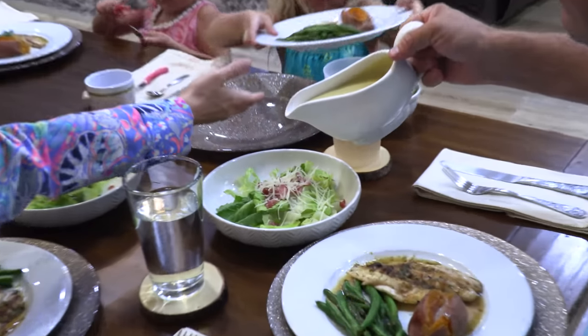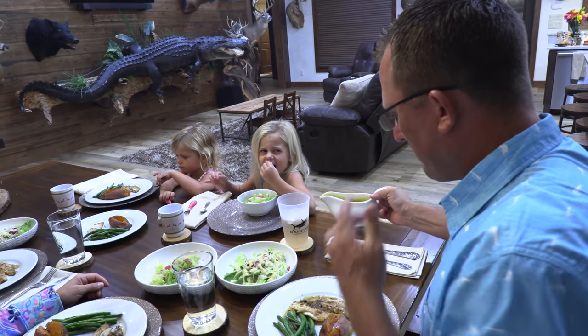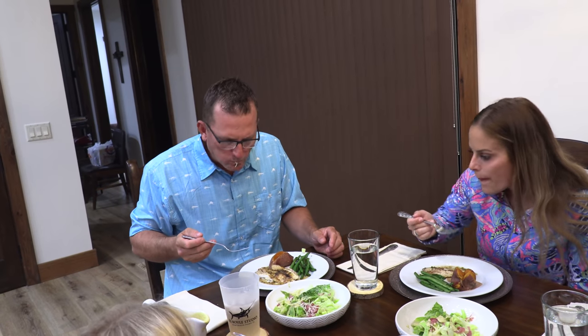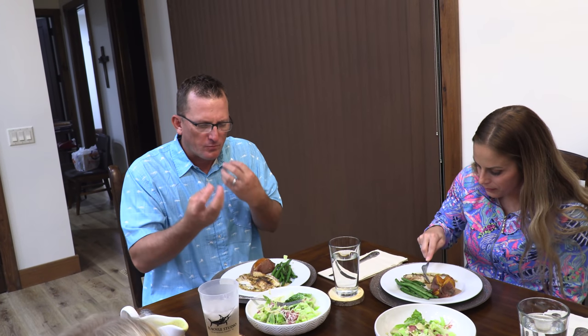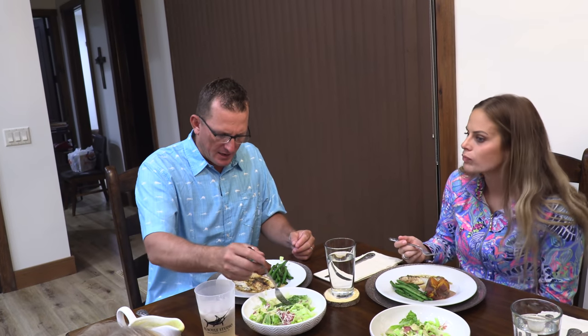Now I'm going to put just a little bit of this sauce on here. Mmm. I'm going to just take a taste of this for y'all. I've never put prosciutto on a salad before. Mmm. There's something about that salad dressing that just lights me up — I love it. The cheese, all the ingredients, the prosciutto — fantastic.